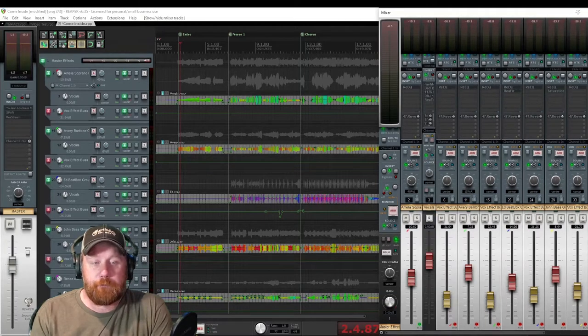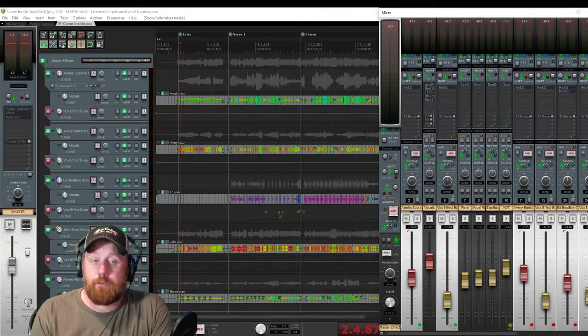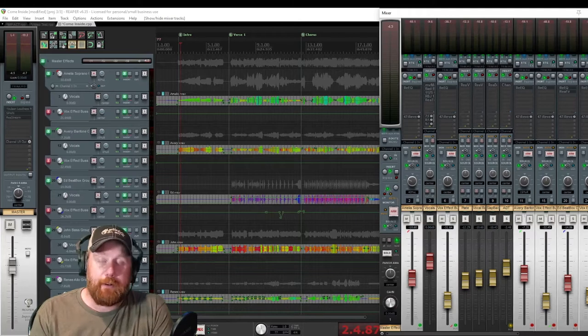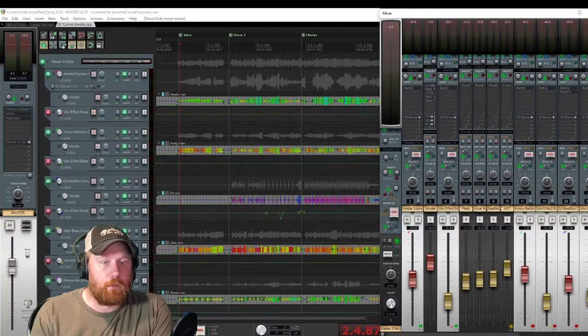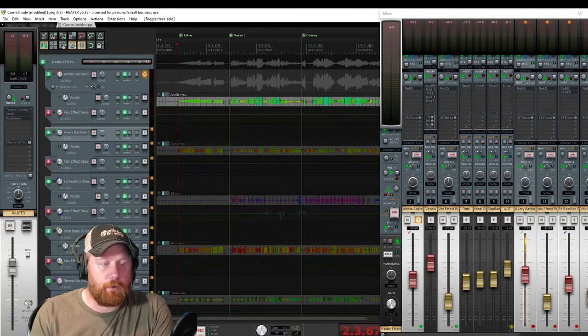Let's start with Amelia. We can open up her tracks. We have a vocal track which feeds a vocal bus, and then we have her vocal effects which also feeds her vocal bus. I've got a plate vocal reverb, slapback, and what I call ADT on here - Automatic Tape Delay. Let's solo her vocals and hear what it sounds like.